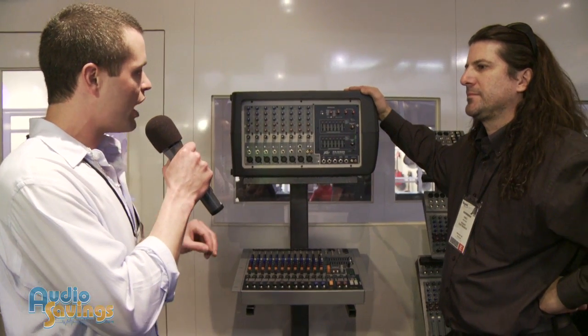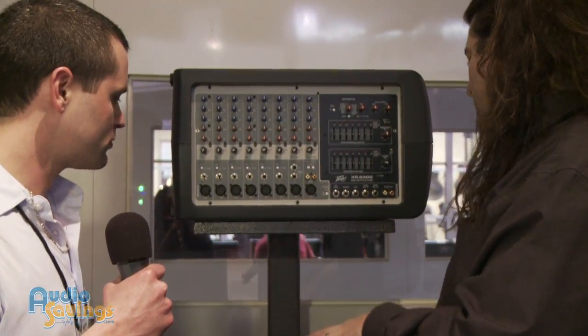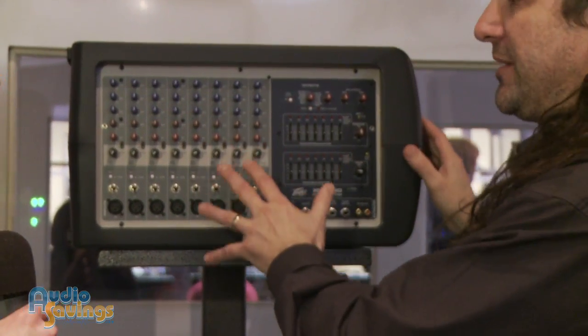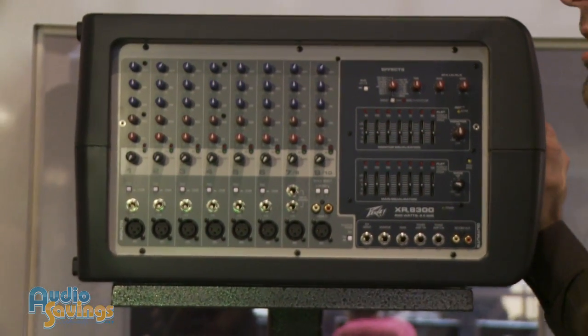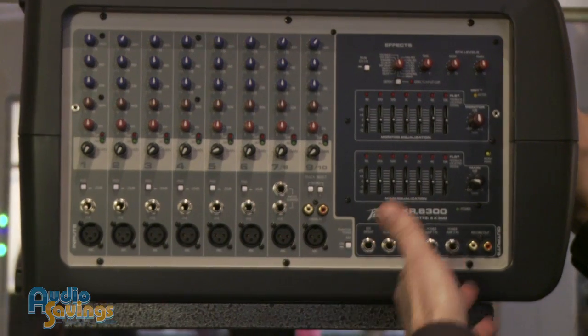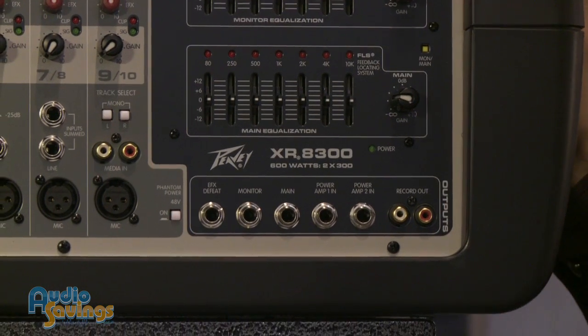We've got the XR8300. The XR series — before we talked about our tabletop mixers, our box mixers. Now we have two versions: an 8300, which is here, and we also have an 8600. The only difference is the power — the 8300 is 300 watts per channel and the 8600 is 600 watts per channel.